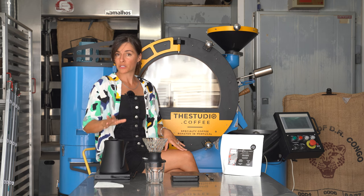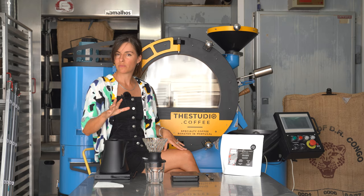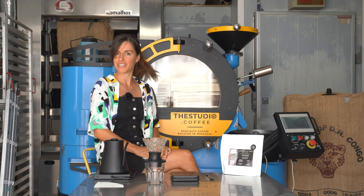Our grind setting is going to be a little bit coarser than you would use for a standard V60 pour over — about a medium coarse grind setting. Let's go.